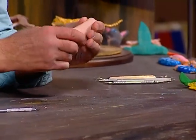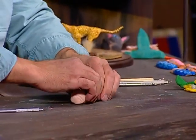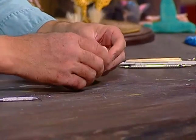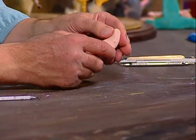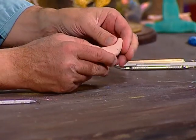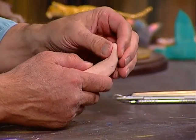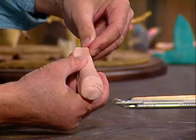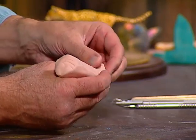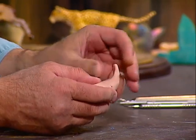Now I'm going to put this down on the table and kind of flatten it on one side. I want to make the tail, so I'm going to take this and flatten the tail — see how I'm pinching it with my thumb and finger — and then kind of shape the tail around that a little bit, just keep pinching it.